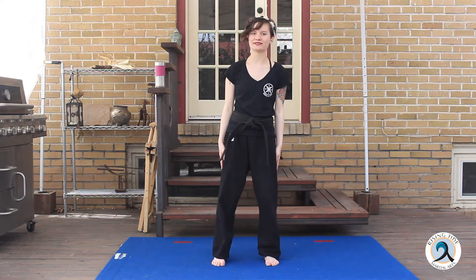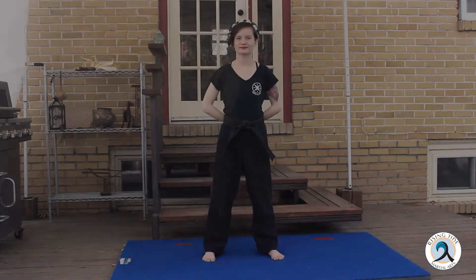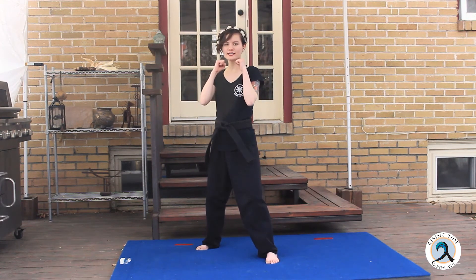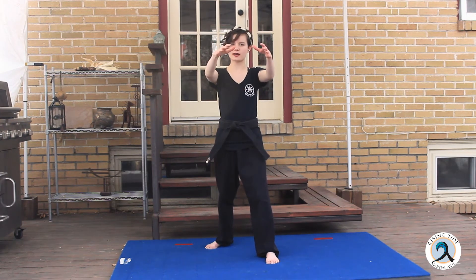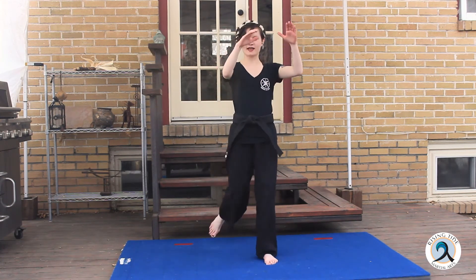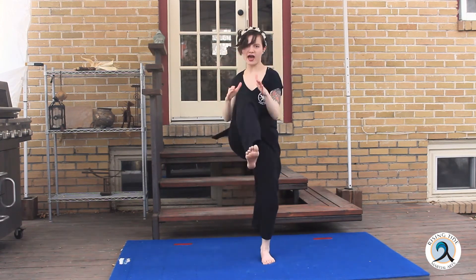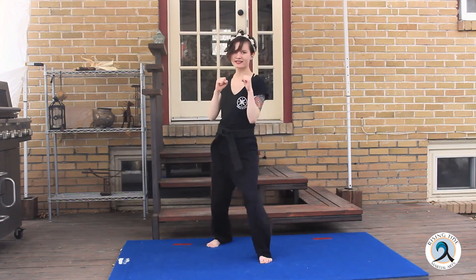So the first thing we're going to work on are knee strikes and elbow strikes. Right foot back, guarding stance. Knee strikes are pretty simple — you bring them up and strike. Usually you'd be grabbing somebody's shoulders and striking their head into your knee, so we put our hands here and kind of force them into our knee. Let's do 10 on each side. Ready? One, two, three, four, five, six, seven, eight, nine, ten. Switch.